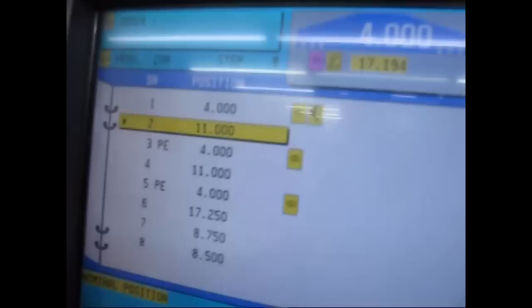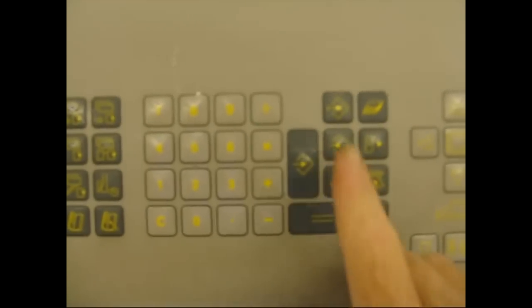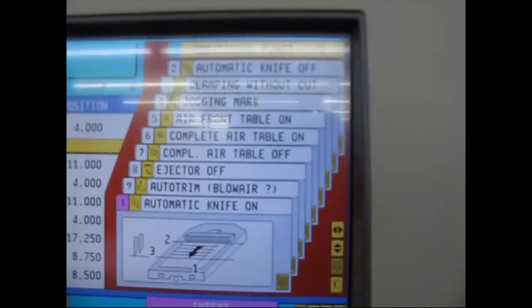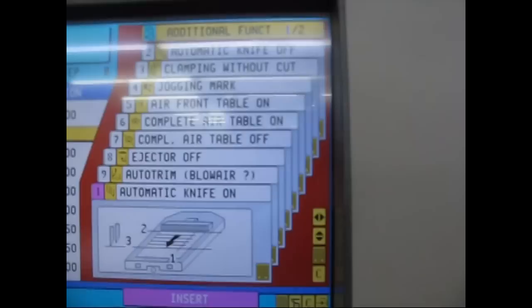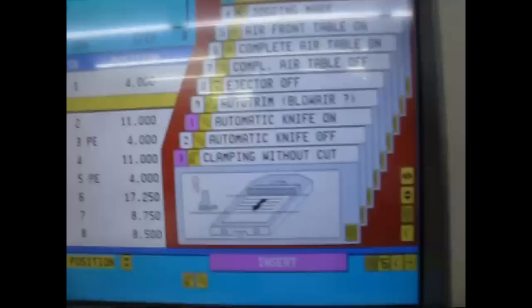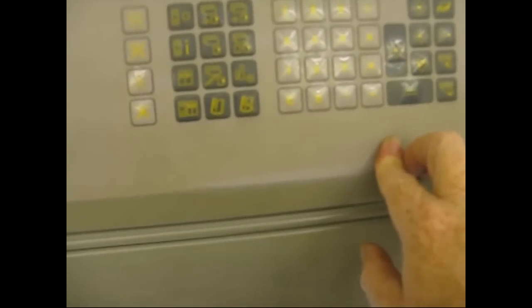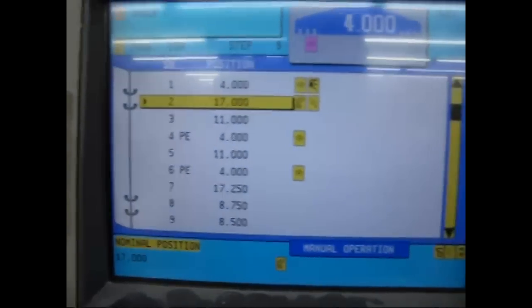To program, we're going to go right here to this menu and hit insert — insert a step. In this top menu, automatic knife on is one. Then you want clamping without touch, which is three. You've got one and three. Hit actual position fly and hit enter. Now go down a step and hit insert.